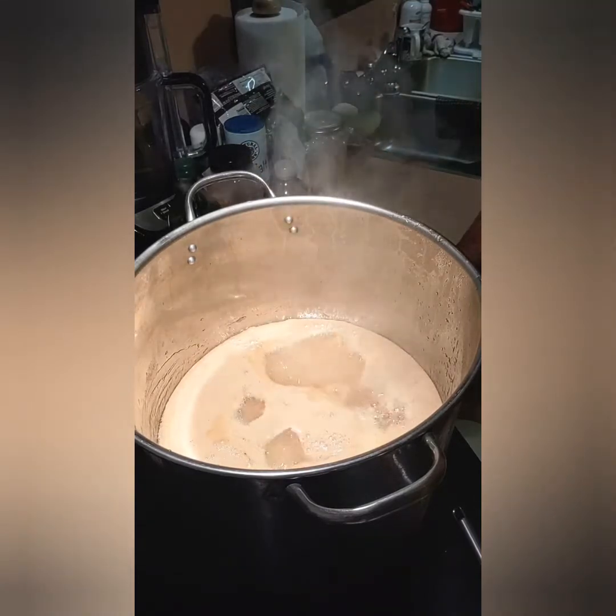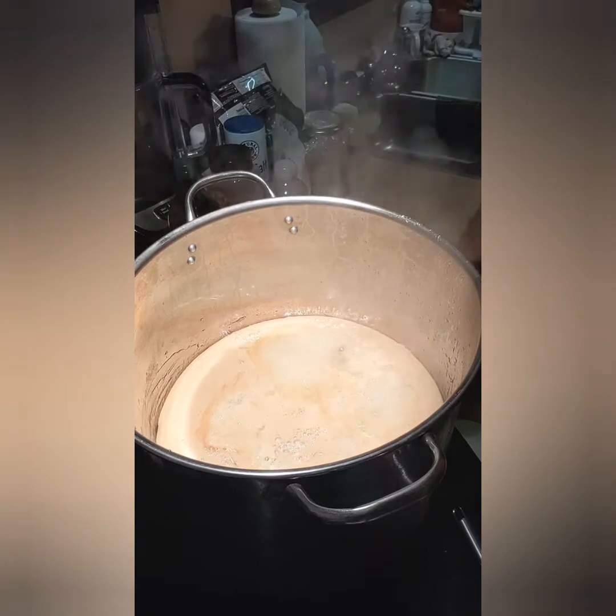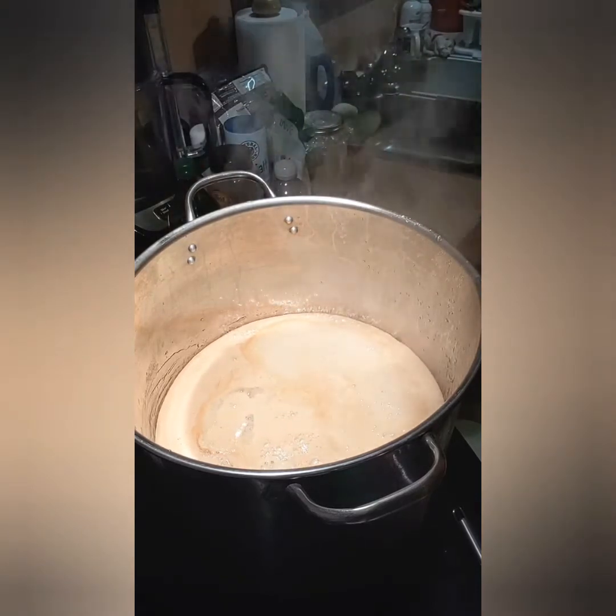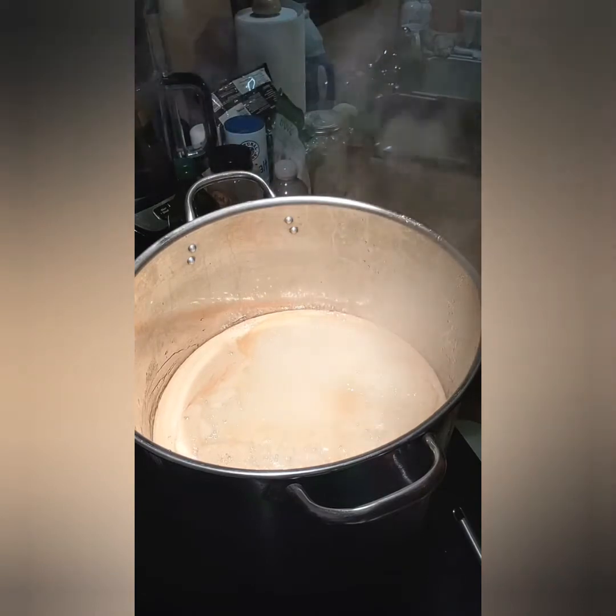All right, we're back. We just started boiling so we're going to boil it for one minute exactly, then pull it off the heat, add my apples, and then we'll start trying it. See you all in a minute.